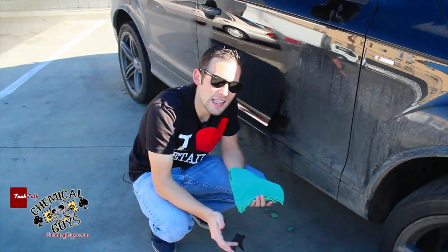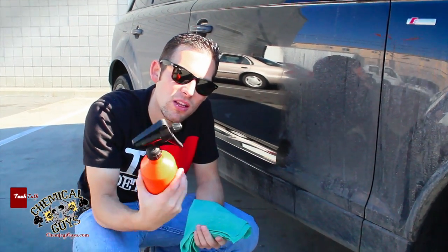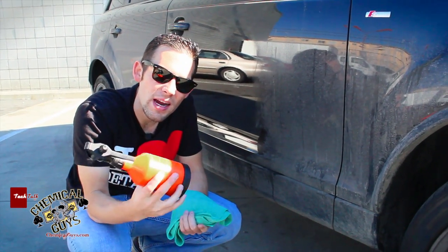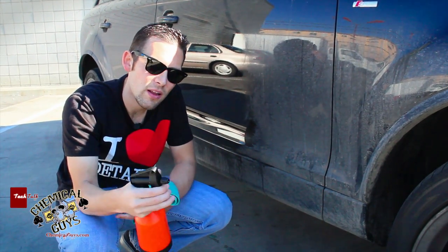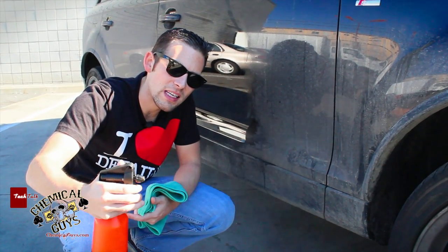Another way to use the waterless wash: if you want to step up and upgrade yourself from the standard sprayer that comes with EcoSmart RU, you can actually use one of our Dual Action Sprayers. This is the Dual Action Chemical Guys Quasar Sprayer — limited edition in the Chemical Guys colors, black and orange. The cool thing about the Dual Action Sprayer is that it sprays when you pull it and when you release.